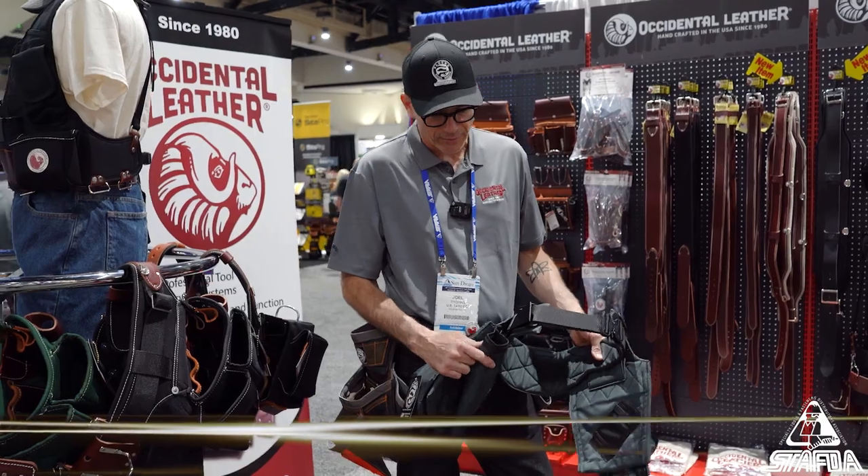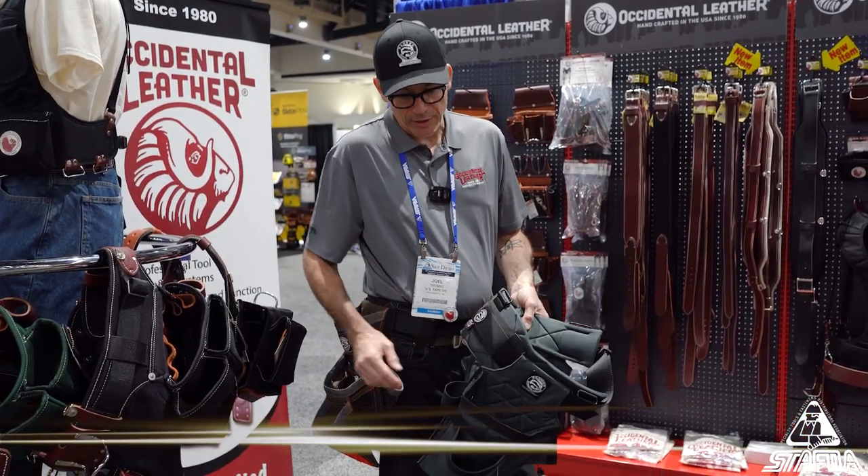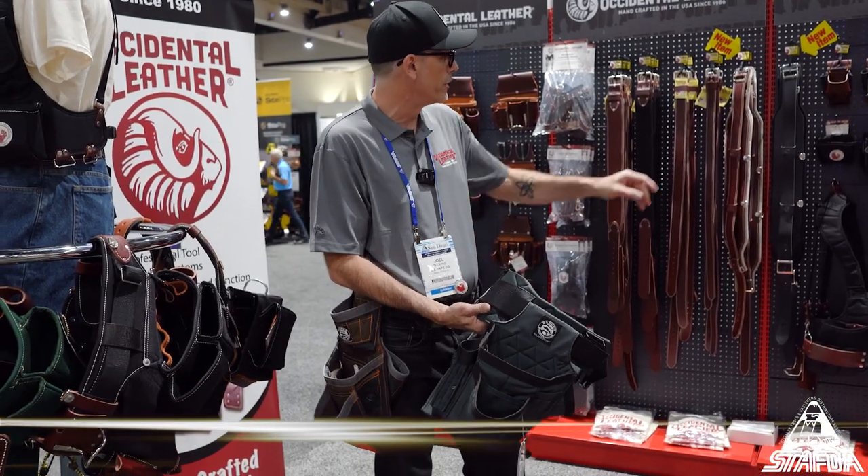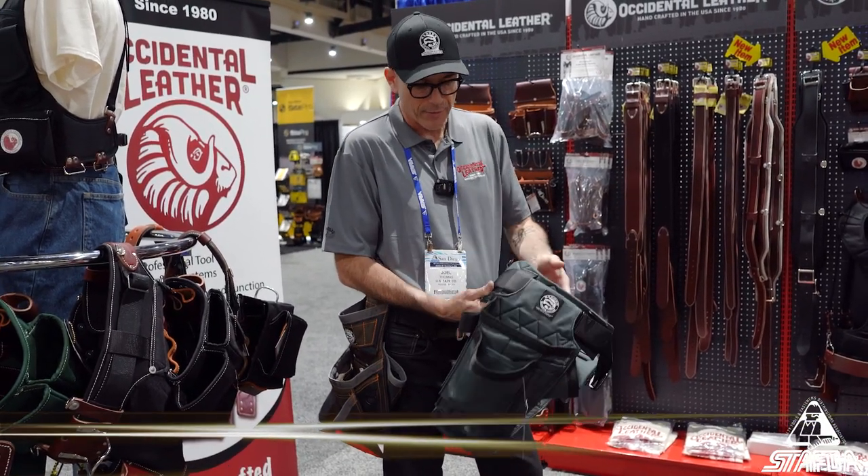There's a hammer sleeve that comes with every set, which is convenient so you don't have it banging around back there. We also make a nylon hammer loop that we have over there too, and we make some other products as well.